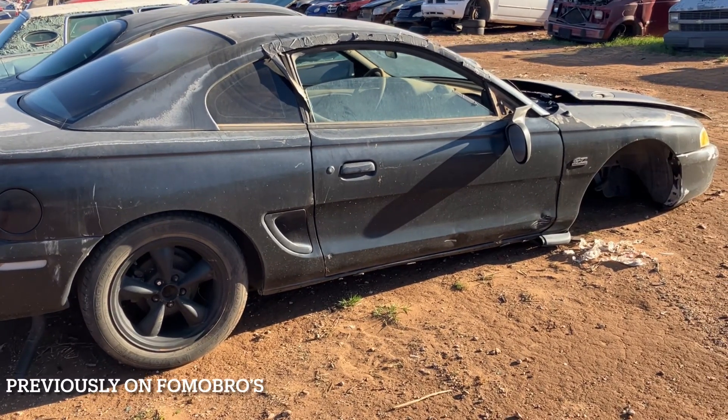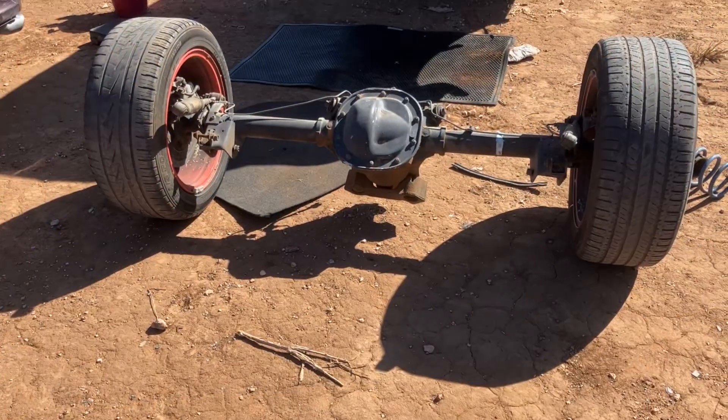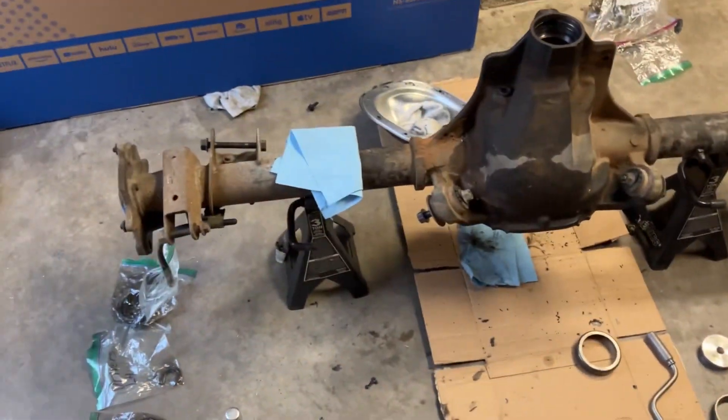We have a 97 GT. What it's got is an 8.8 rear end — she's liberated, got the 8.8.